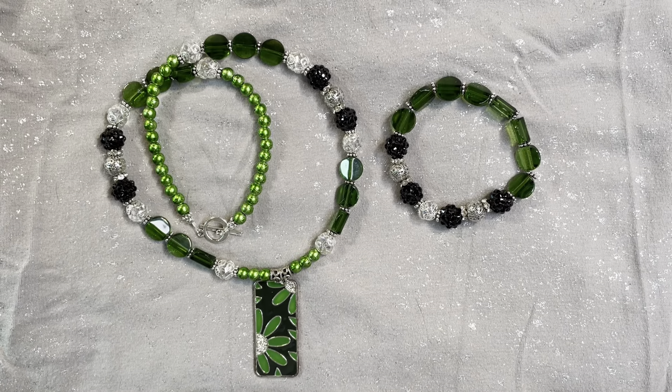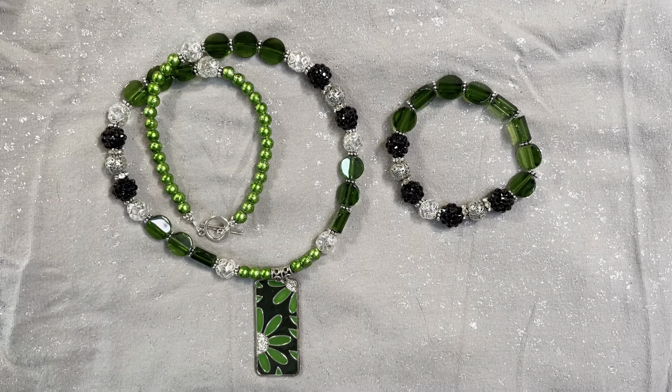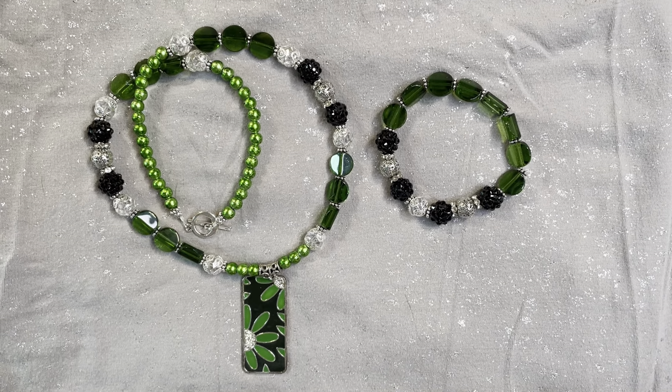For the month of February we needed to use the color green, and then there are two challenges we can choose to incorporate each month. Option one was to use silver findings, and option two was to use St. Patrick's Day or luck themed items. I did not do option two.